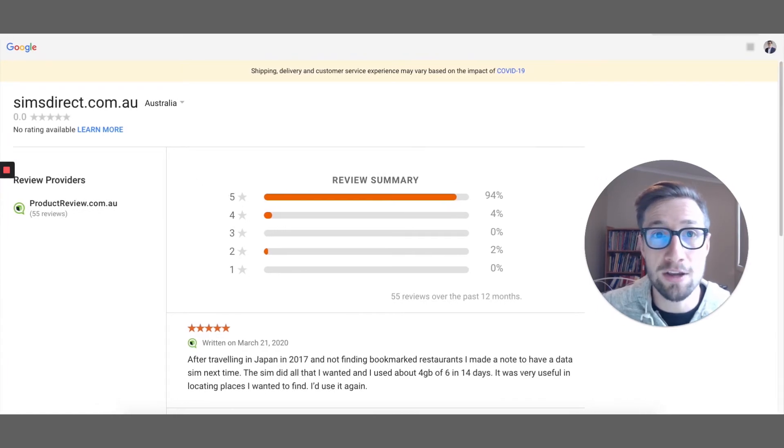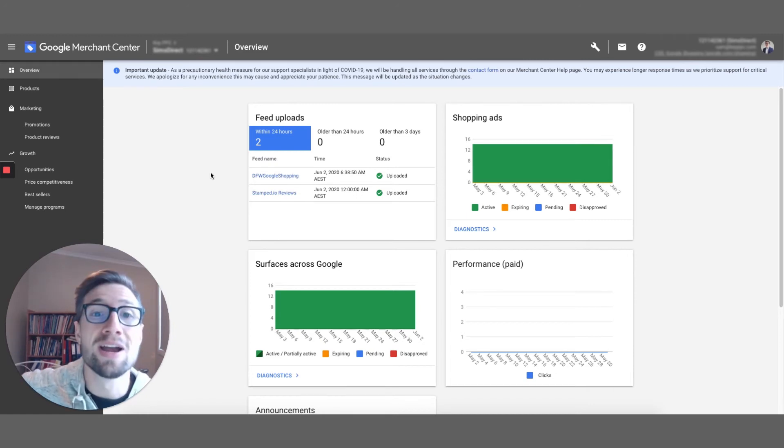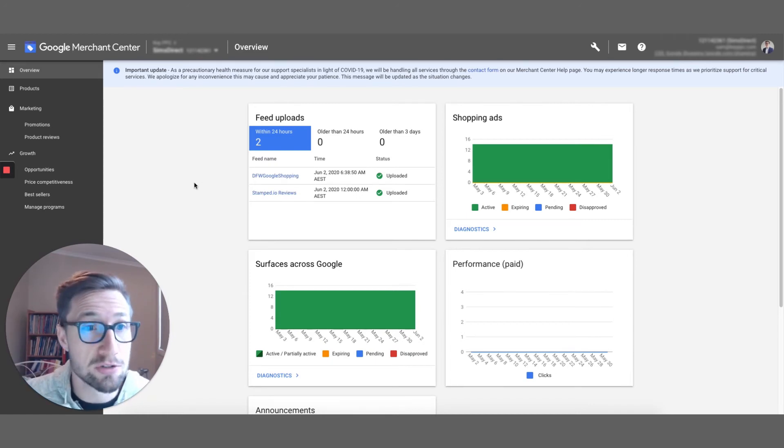So that's how you install the code for the free Google Customer Reviews collection app. Now I'm in Merchant Center and I'm gonna set up the stamp.io product reviews feed straight from stamp.io into Merchant Center. Let's do it right now.